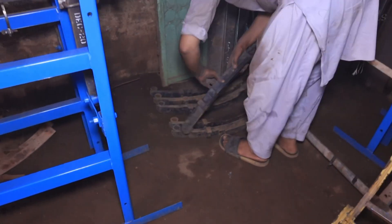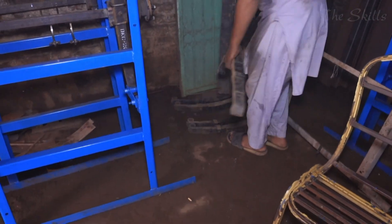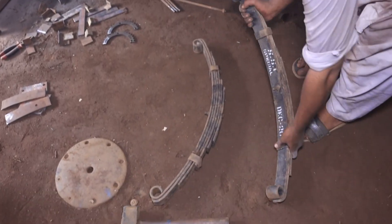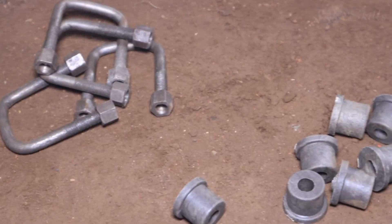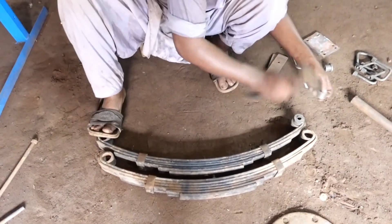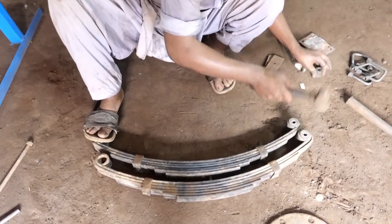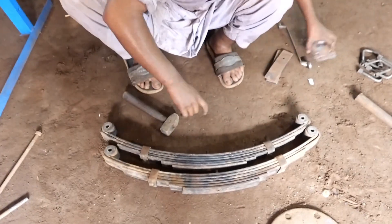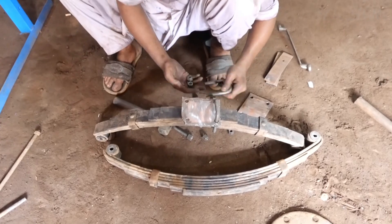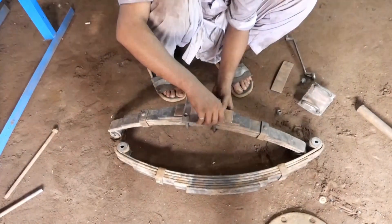As the assembly progresses, the final finishing stages ensure that the rickshaw is road-ready and safe for passengers. Before it reaches the customer, a strict quality control process is conducted to check for any defects in welding, painting, or assembly. Every joint and panel is inspected to ensure there are no weak points that could compromise the vehicle's structural integrity.